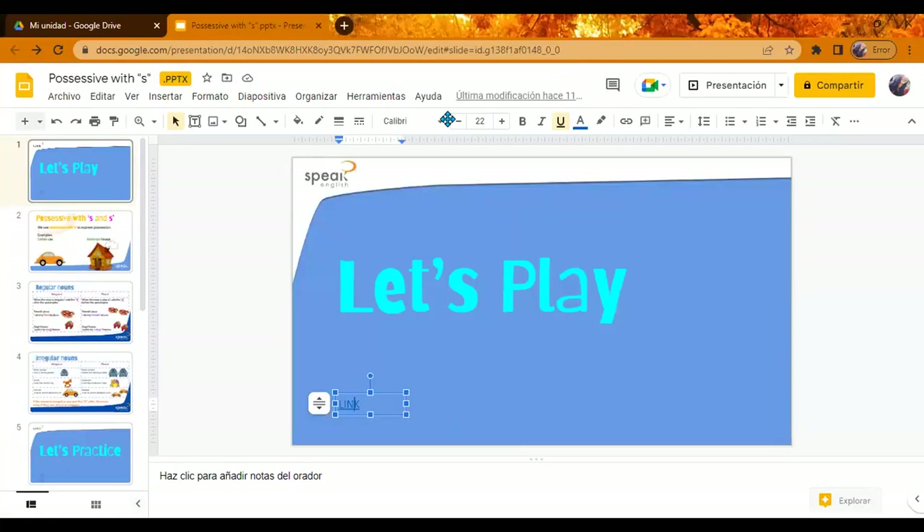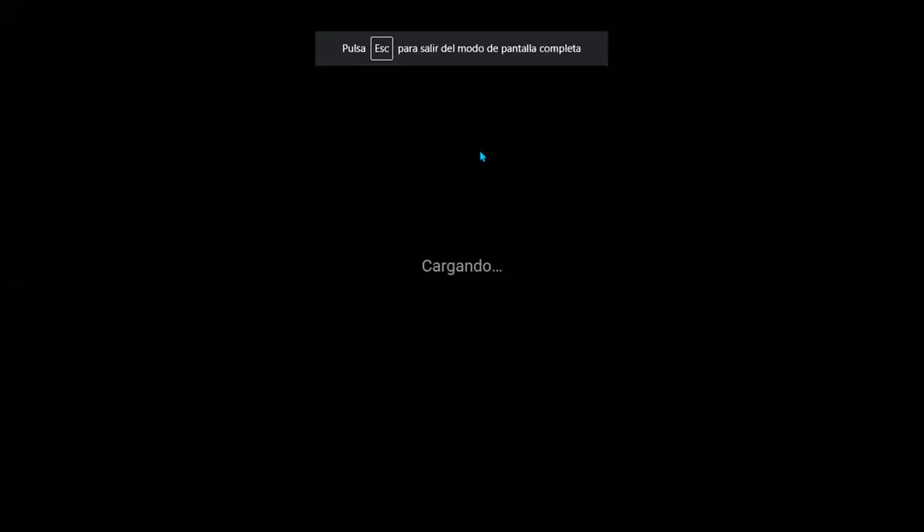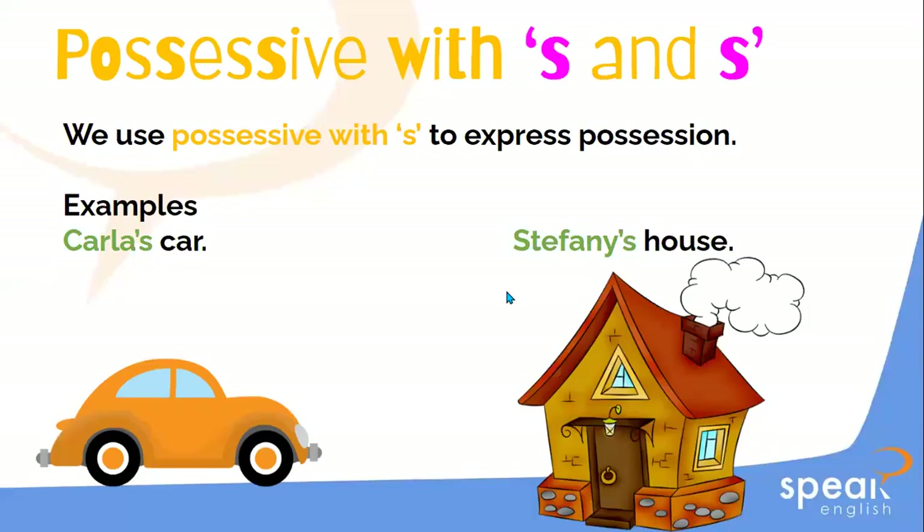Keeping those objects in mind, we are going to learn a new topic. Have you ever heard about the apostrophe? What is this? Don't worry, we are going to learn. This is the apostrophe — like an inverse comma. It looks like this one. Okay?